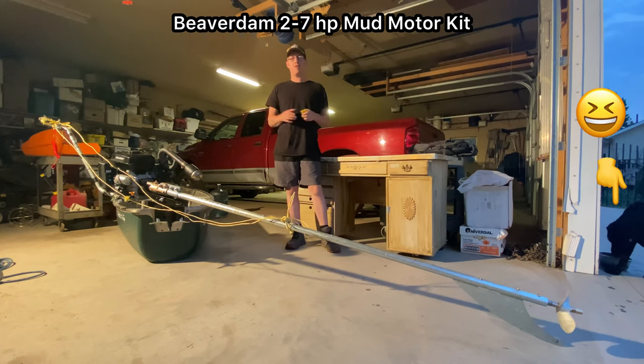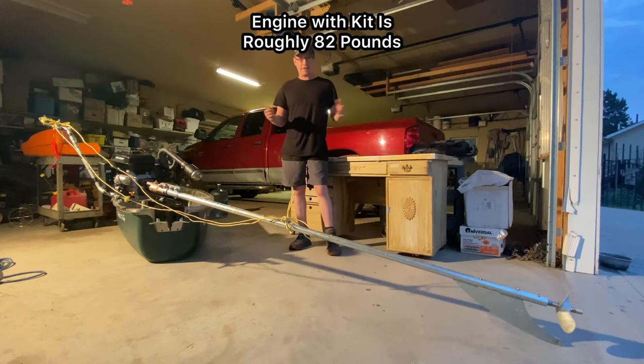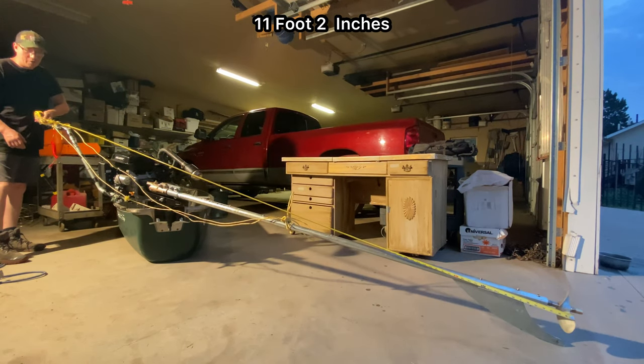So folks, we have the Beaverdam 2-7 horsepower mud motor kit. I want to show you how light these kits are with everything combined, and how long everything is with everything together. It's 11 foot 2 inches.